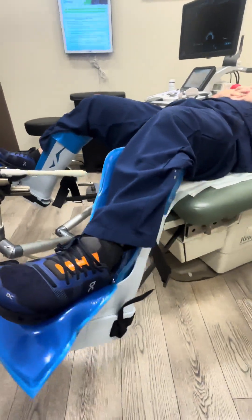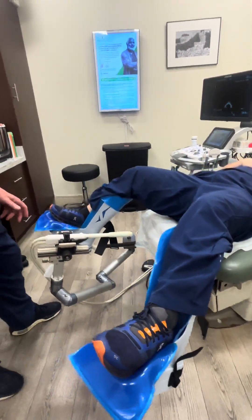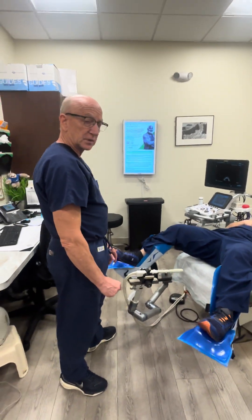Patients have had no complaints — very happy with them. They support the legs better than the regular table stirrups, and I think the patients really appreciate it.